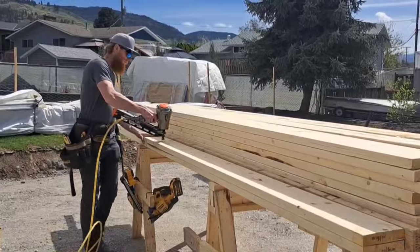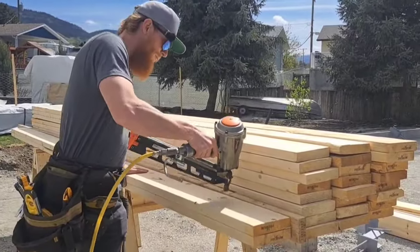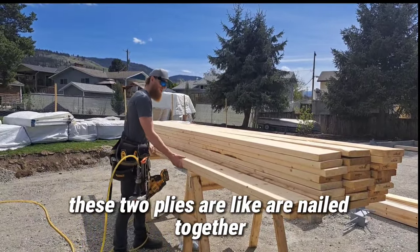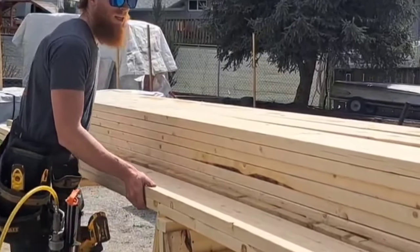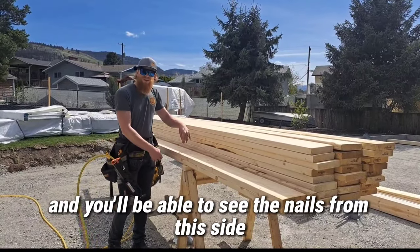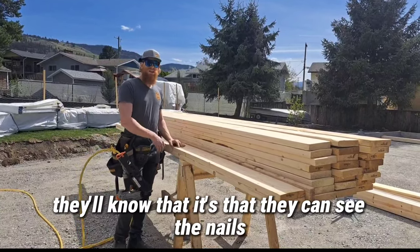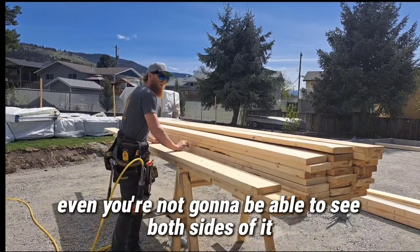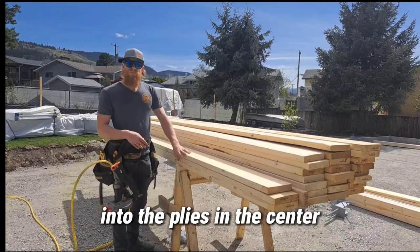Once it's tacked like that, I can go ahead and nail the whole thing up. Now that I've got this side all nailed up, these two plies are nailed together. Then I can flip this over so that when I nail on my third ply, you can see the nails from this side and from that side. When an inspector or engineer looks at it, they can see the nailing pattern and confirm the nails are going through each ply into the center.